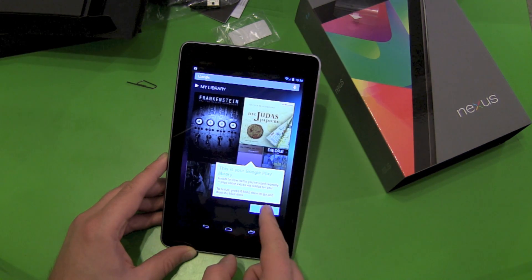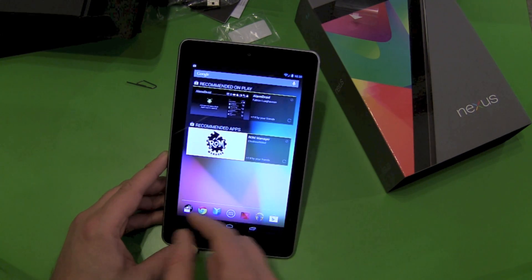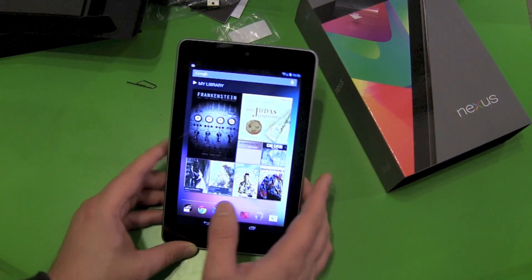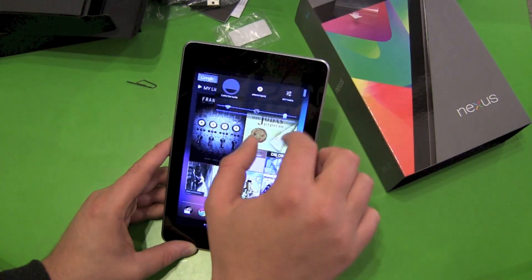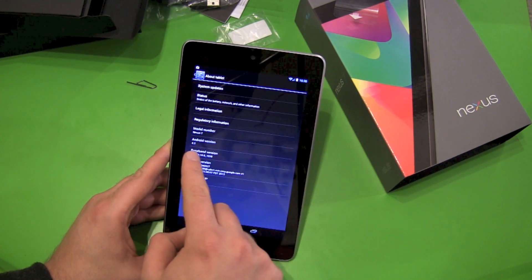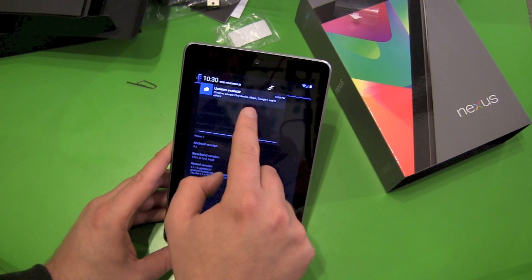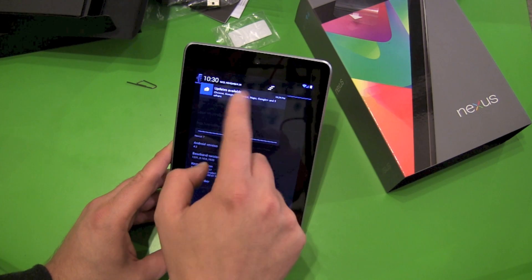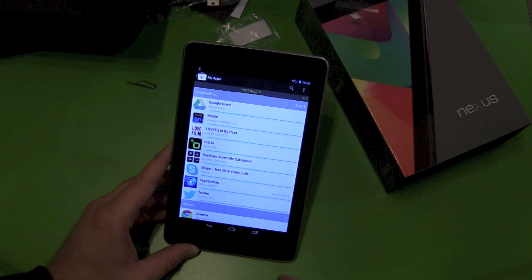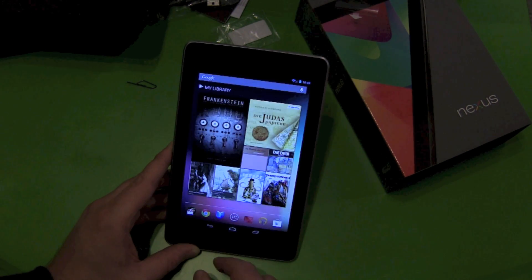This is your Google Play library — yes it is. I can already see all my stuff here. Let's find out about the Android version: it's Android 4.2, but there's already an update. This is just the update for the normal stuff, but it's already downloading new apps — Google Drive, Kindle, and more — so let's get synced.